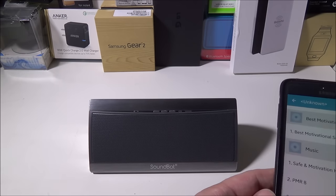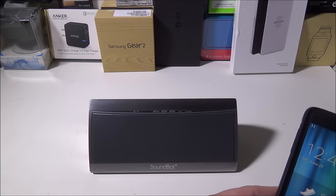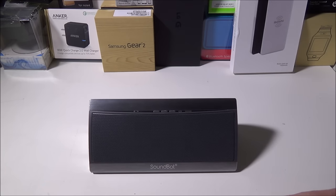The last thing I wanted to go over is call quality. We did some testing earlier where people said they could hear us no problem and we could hear them great. I'm going to call my voicemail so you can hear the call quality for yourselves — and as you can hear from that, call quality is also crystal clear.